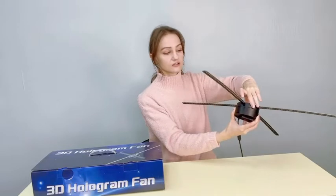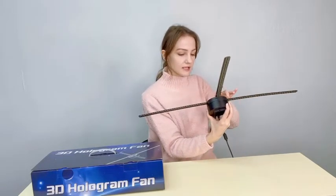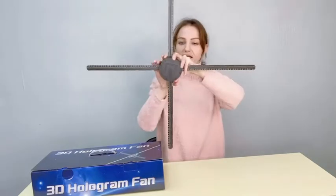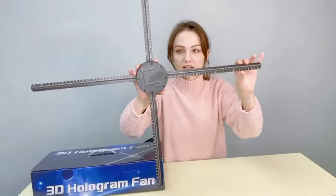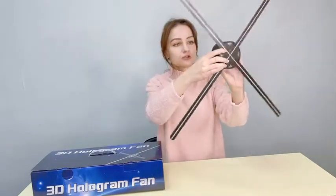You can use all the popular file formats like MP4, GIF files, and just normal image files. You can upload them there, and it comes also with a USB card reader — that's how you put the files in. It has 552 LED light beads which are here and they are going to rotate.